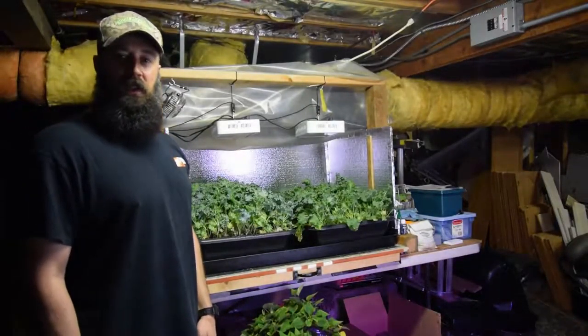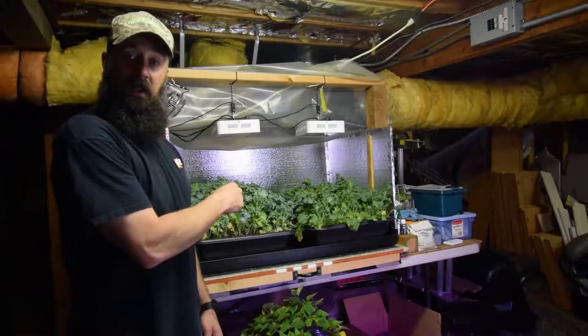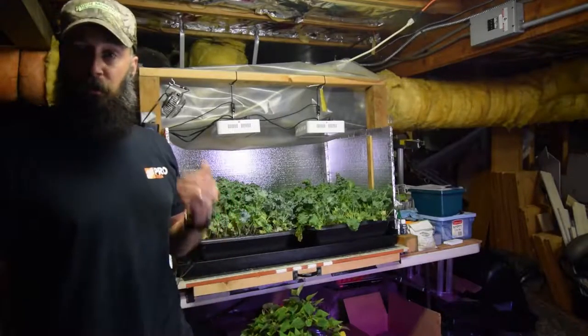Hey everybody, this is Brian from P&B Homesteading. I want to give you the update for the solid bar LED area and show you how the chard is doing since we've moved it over here.